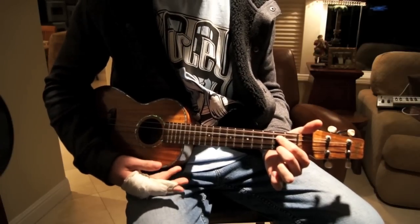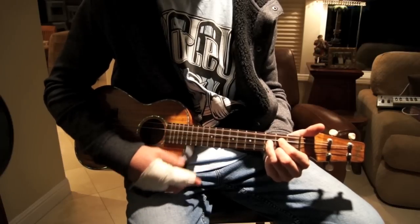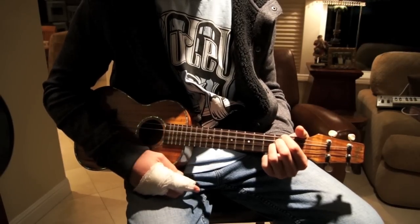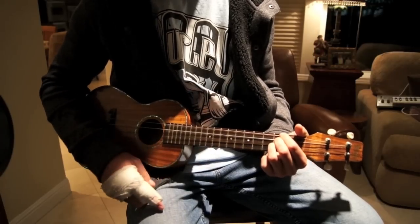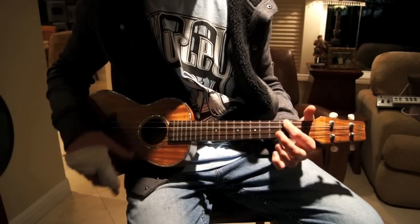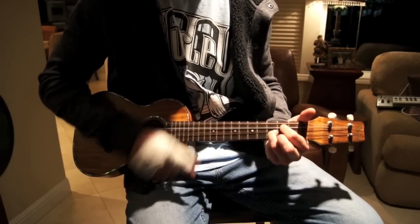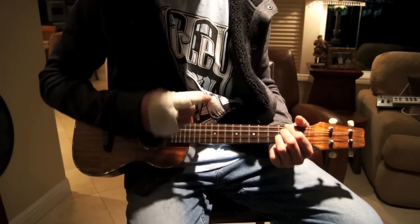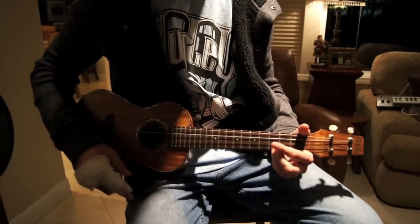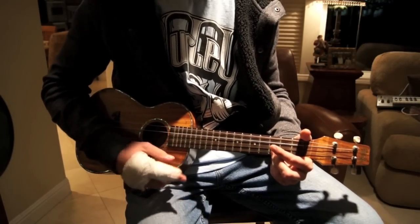It's a G, which is the first and third string on the second fret, and then you're gonna play the second string on the third fret. It's a D — top three strings on the second fret. It's an A minor — top string on the second. And a C — bottom string on the third.